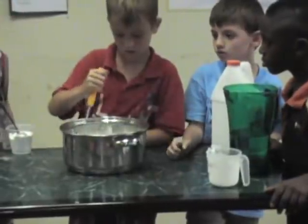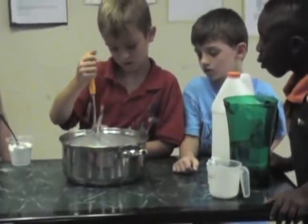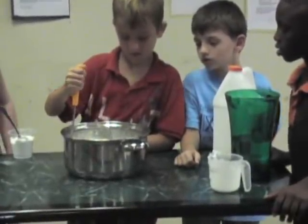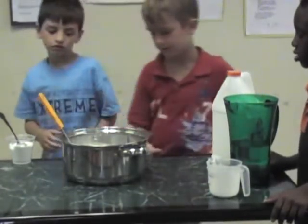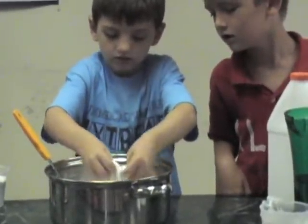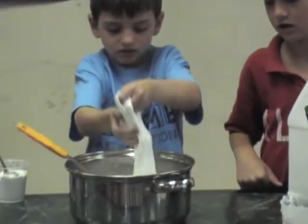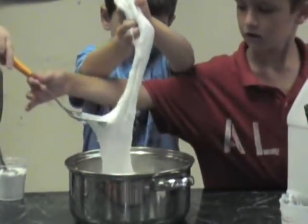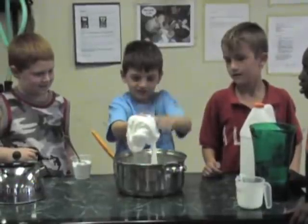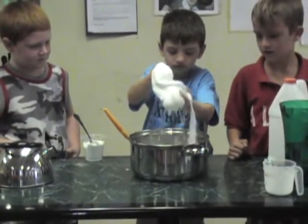DJ will stir it up, and then Gabe's going to get ready to handle our Flubber. Is it getting thick, DJ? — It's real hard. — Okay, Gabe, why don't you step over, take DJ's place, and just stick your hands in. Reach both hands in there and pick up our Flubber and start playing with it so it will get warm and get hard. Pick up all the Flubber you can. That is a lot of Flubber. Now you just keep messing with it and it will start to solidify a little bit.